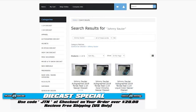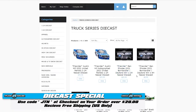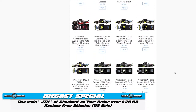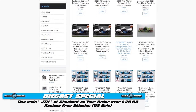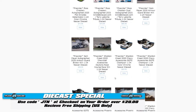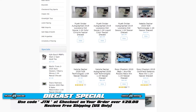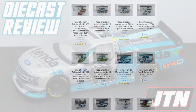If you want your own Johnny Sauter die cast, the best place to go is Circle B Die Cast. Right now they only got three options for you — I'm sure there will be more as the season goes on. Lionel will start releasing ones and Circle B always has them up immediately. You can see some 2019 Tenda paint scheme, which also was a really good looking car. If you're a truck series fan like I am, head over to the left, hit truck series die cast, and you've got every single one of them — Brett Moffitt, Jimmy Johnson tribute, some DGR trucks, Deegan's truck, John Hunter Nemechek's Ford truck, Jennifer Jo Cobb's die cast that might be produced. So pre-order. Use code JTN at checkout and you'll get free shipping on your order of $20 or more, and part of that will go to help JTN.